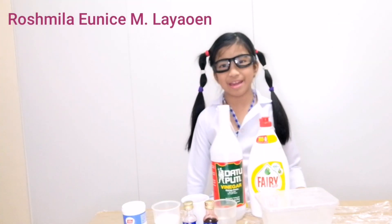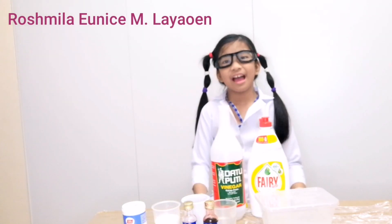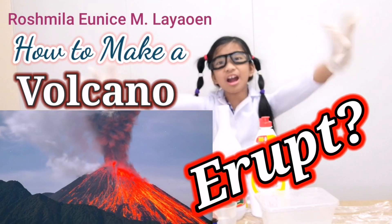Hello teachers and classmates! Today we are going to do a science experiment: how to make a volcano erupt!